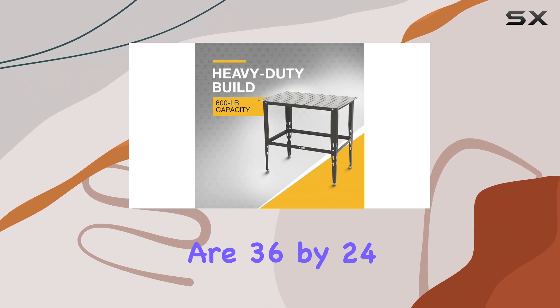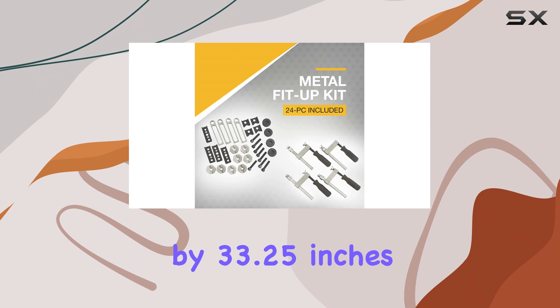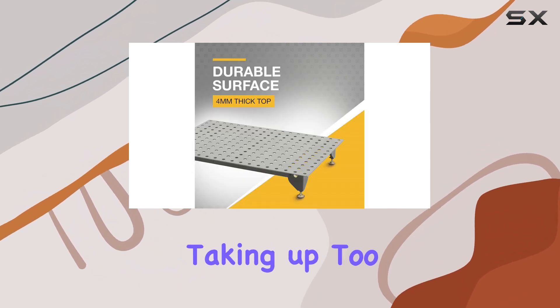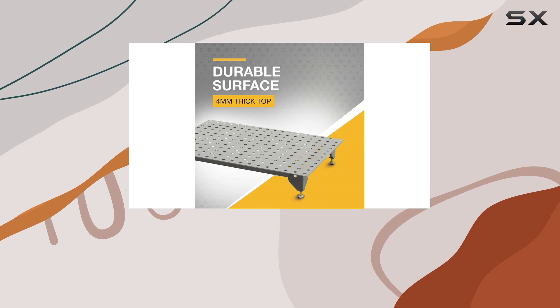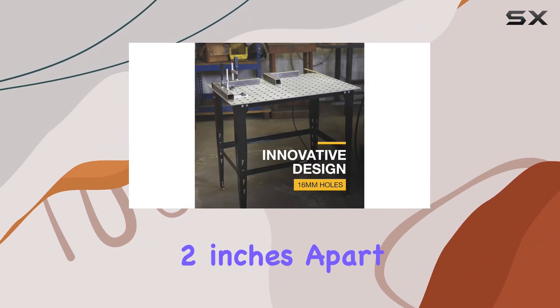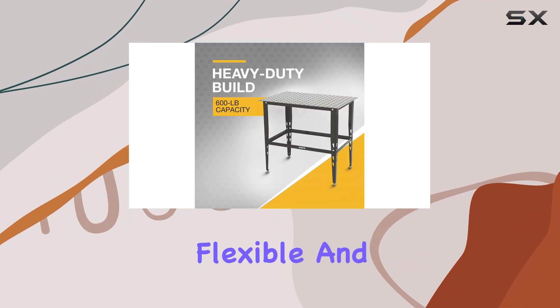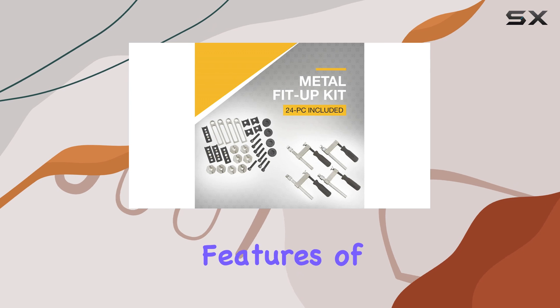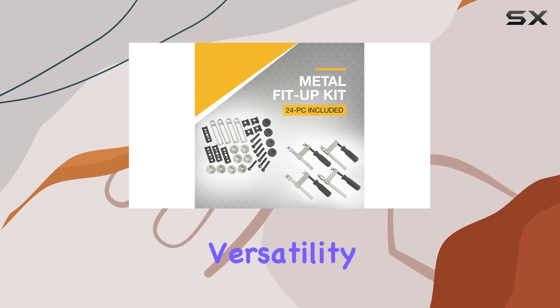The dimensions of the table are 36 by 24 by 33.25 inches, providing a spacious work area without taking up too much space in your workshop. The tabletop is designed with 16 millimeter holes spaced two inches apart, allowing for flexible and secure clamping of your workpieces.